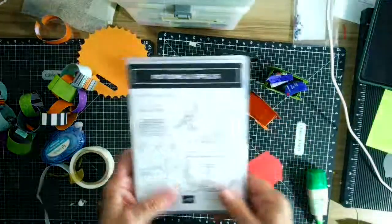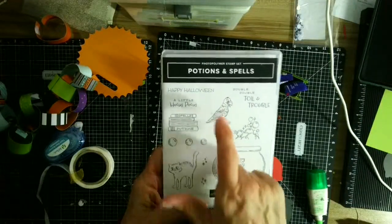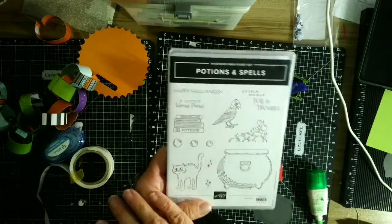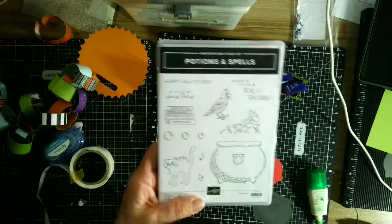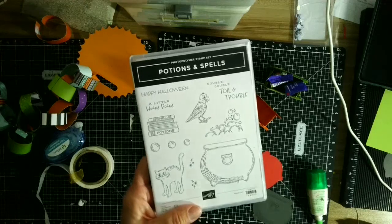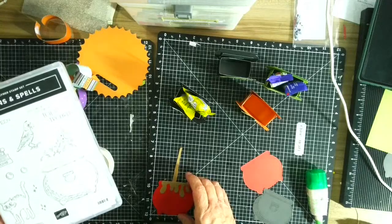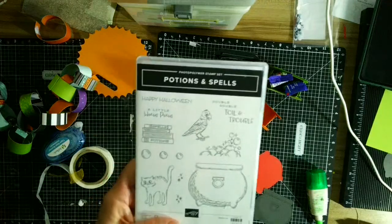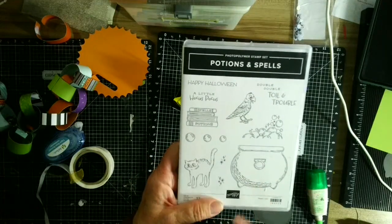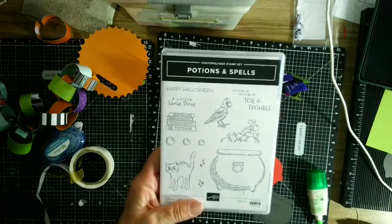I've also used this cat for a kiss holder and the bird for a kiss holder, so there are lots of uses — this is an extremely versatile die set. Even if you don't have this set, you might have something similar. The size of this die is about two and a quarter inches, so if you have a large stamp of similar size you could make a 3D candy holder out of it.